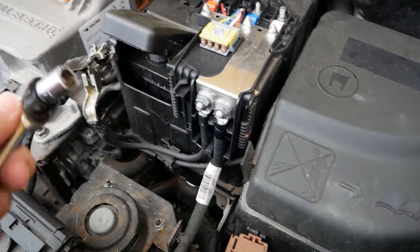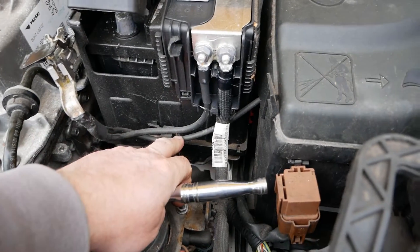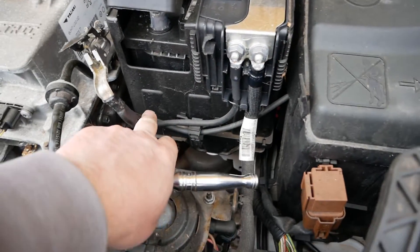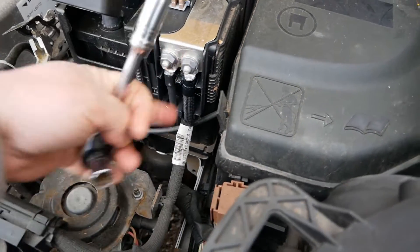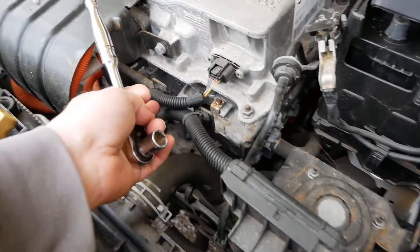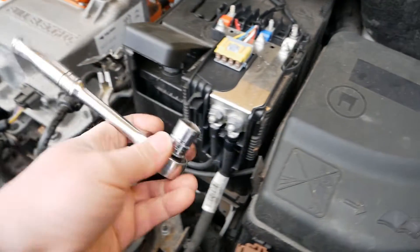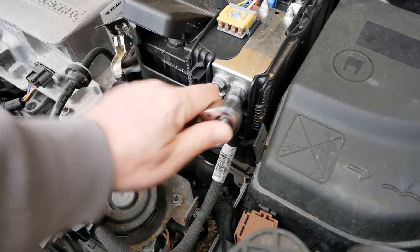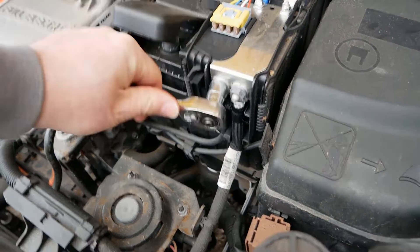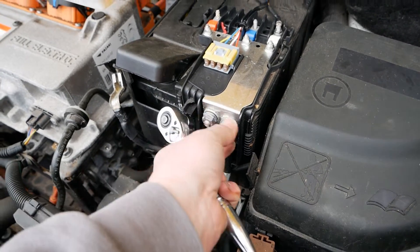To do that you want a 13 millimeter socket or spanner. You can see where these wires route — this wire goes up to there but also into the fuse box, and then this one is going around here down into the motor stack there. I'm going to remove both in this case just so I can get this box completely out of the way.